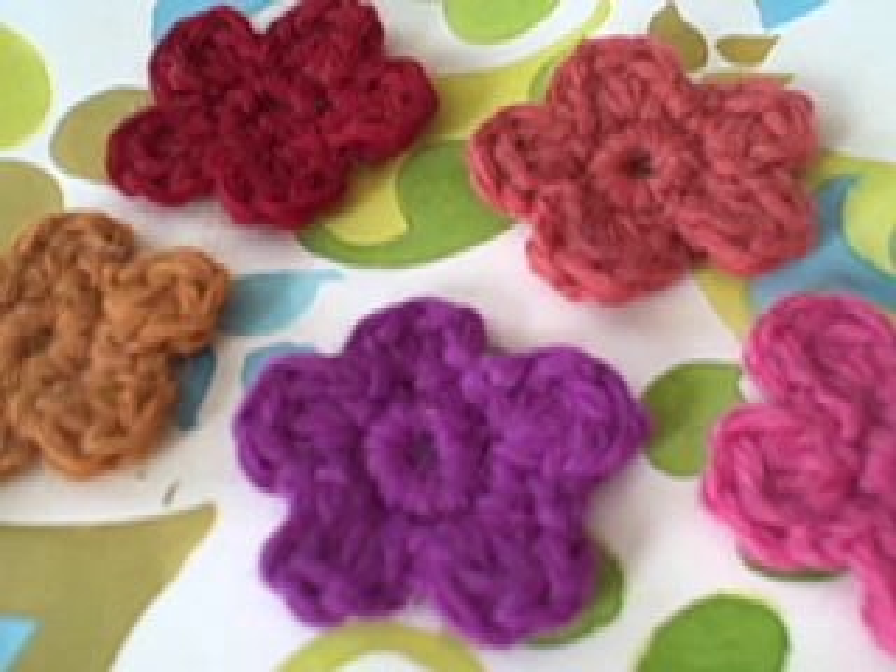Welcome to my crocheted flower tutorial. This is Kristin Nicholas and today I'm going to show you how to make a small crocheted flower. I like to make these crocheted flowers and then attach them to simple projects like mittens or hats just to give a decorative touch. They're really easy.